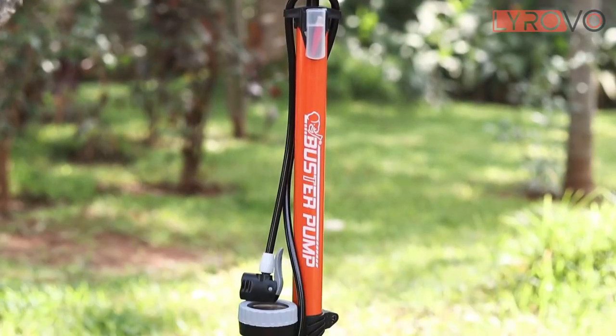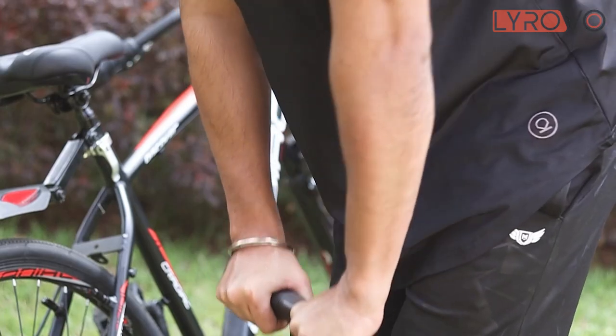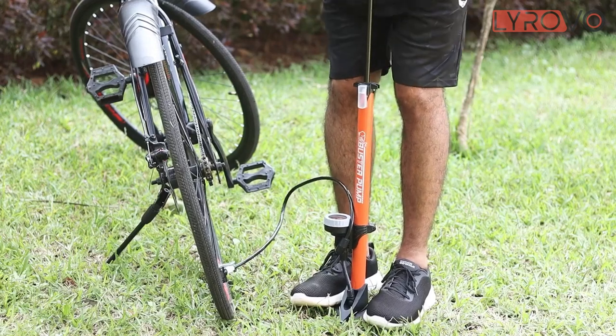Made from high quality steel, this air pump is strong and sturdy. Its long steel barrel allows more air to be pushed through with each pump. Thus, the pumping is easier and faster with this pump.